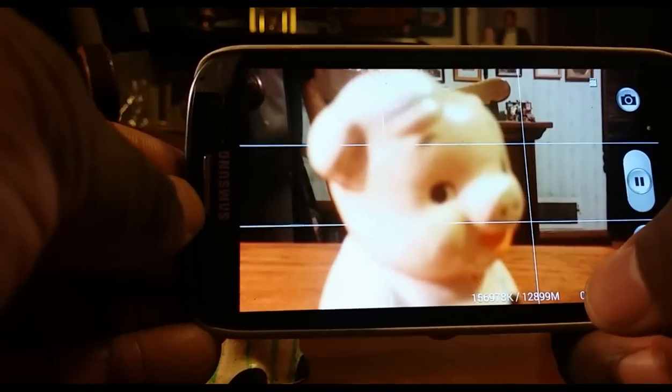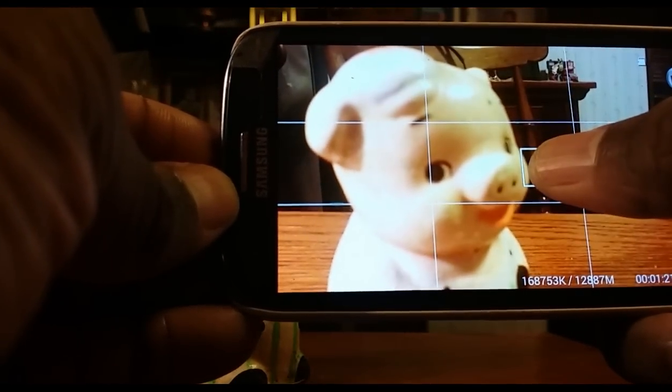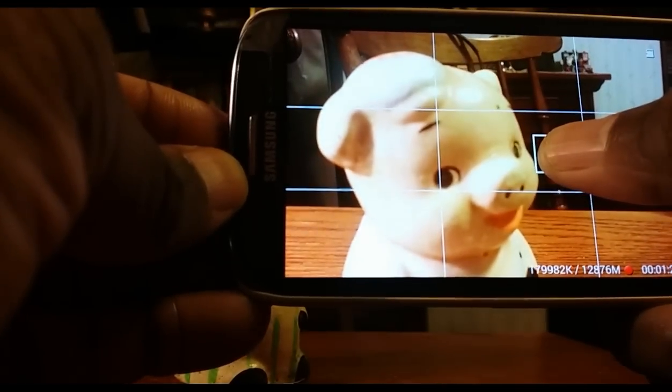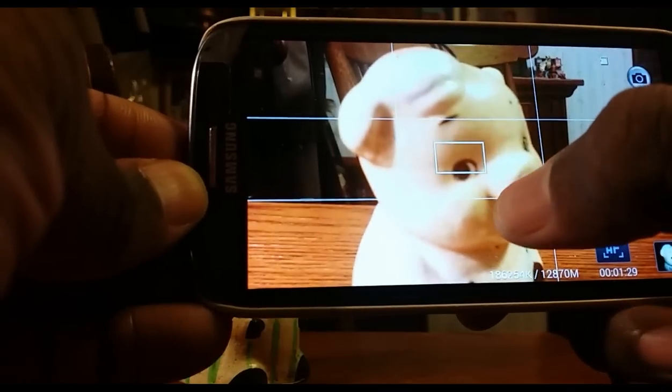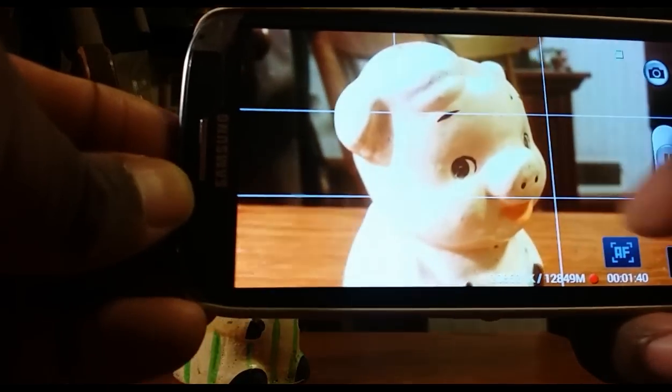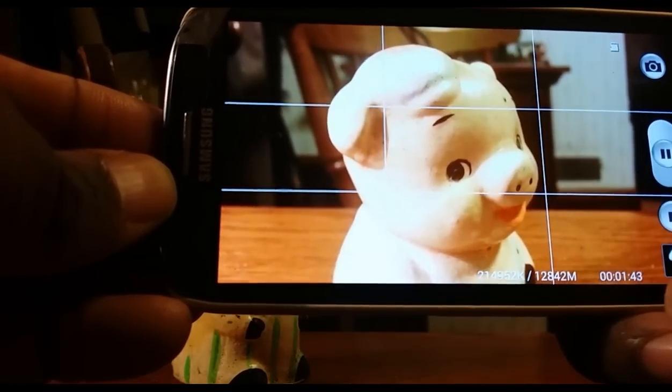I've actually had some trouble turning it off sometimes. There it goes — it's back to trying to figure out whether to focus on Piggy or the background. So again, push and hold the button and release to get the little autofocus lock. Then you can tap to focus on whatever you want, and that will keep that focus throughout your entire shoot.